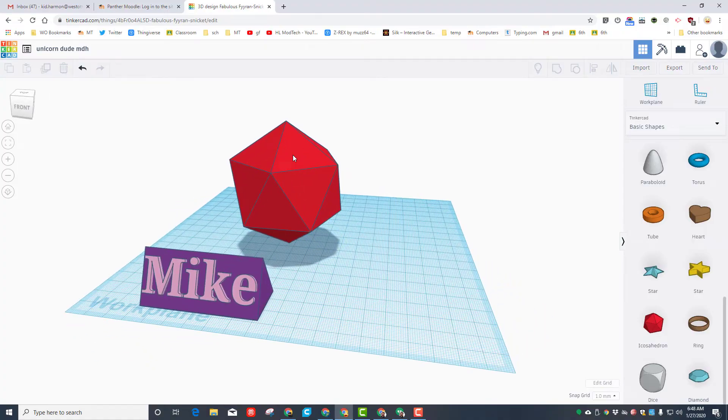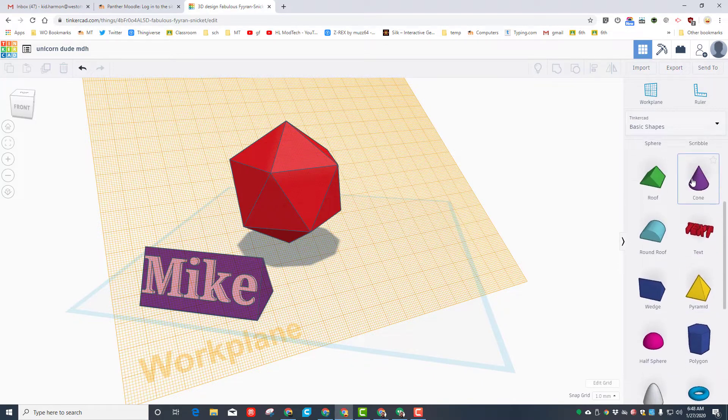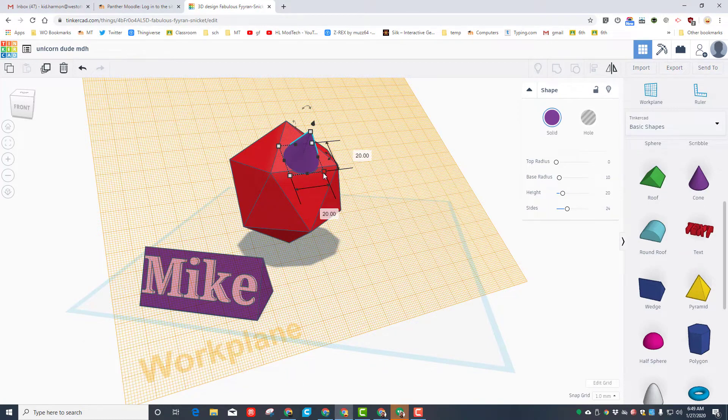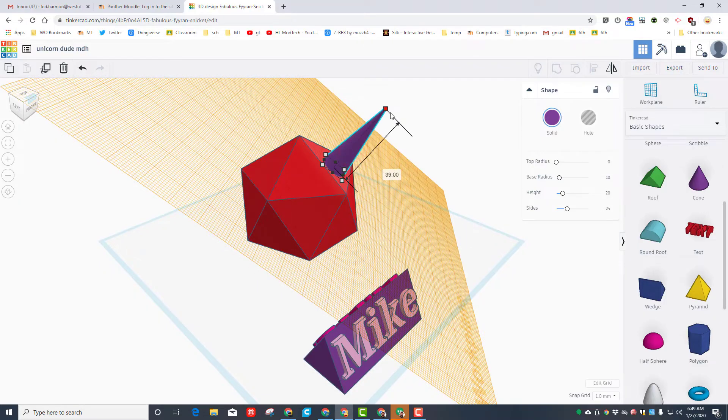Let's start with a horn by putting the work plane up on what we'll call his forehead. This will be his face and these will be his ears. We are going to use the cone or the pyramid for the horn. Notice since I did work plane, when I bring it out it attaches right to that spot. We're going to use that shift trick again to squish the horn so it's smaller on his forehead, then look at it from a corner to find the length and stretch it out.